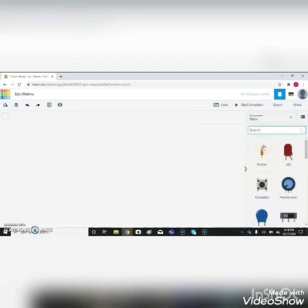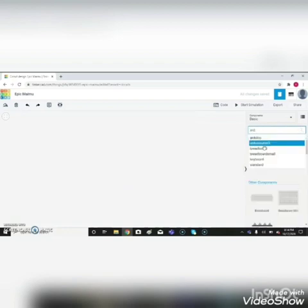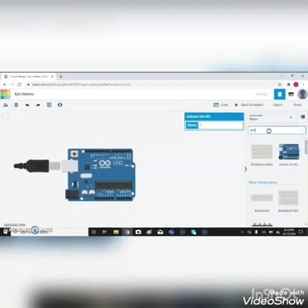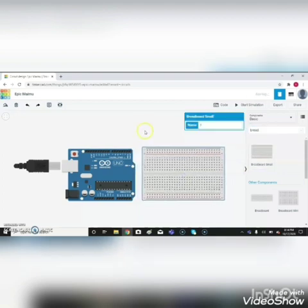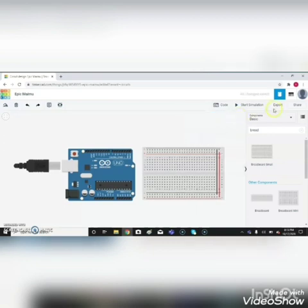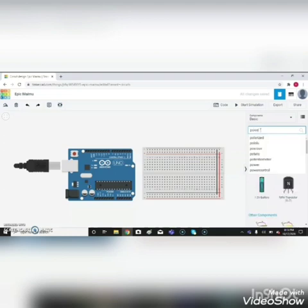Search for Arduino, drag it and place it here. Then search for breadboard — a small size breadboard is enough — drag it and place it here. Connect positive to positive and change it as red, negative to negative and change it as black. Then search for power supply.